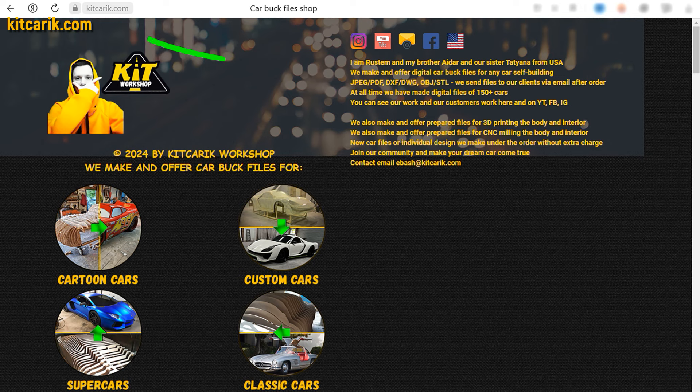If you need digital car body buck files for self-building a Mercedes-Benz 300 SL Gullwing replica yourself, then welcome.